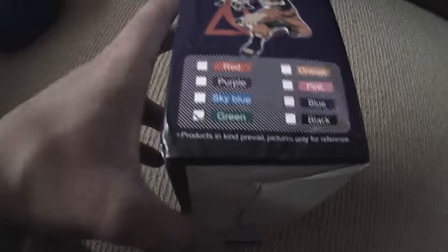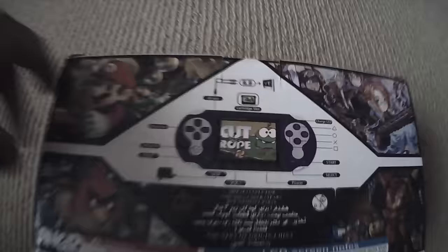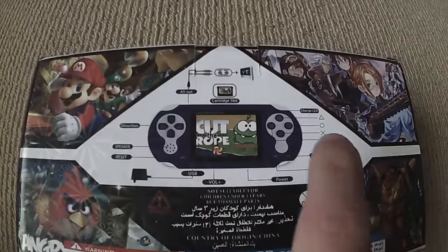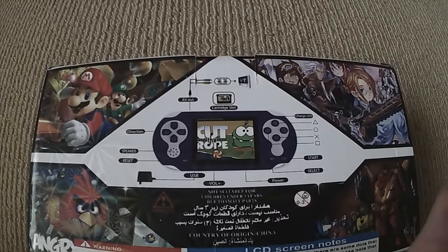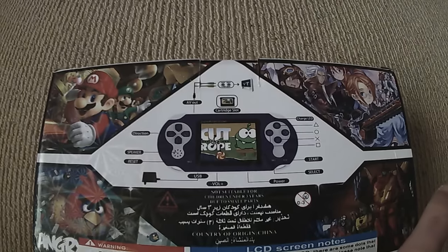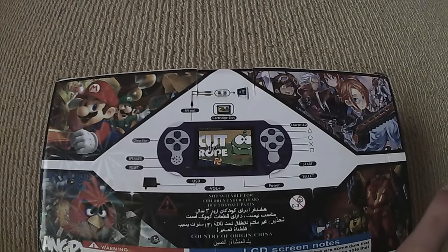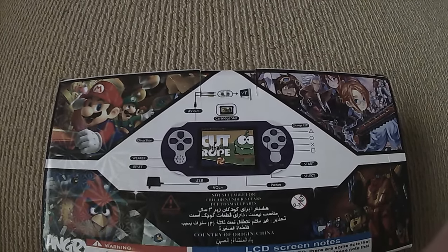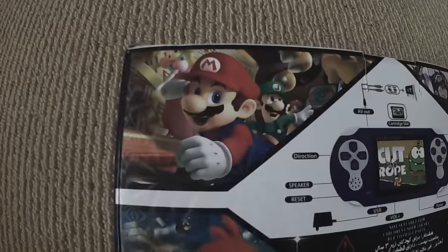Here's a look at the side of the box — the one I have is green. Of course it does not have Cut the Rope on it. If you're familiar with these sort of systems, it's usually NES games or sometimes Sega Mega Drive/Genesis games. It does not have Angry Birds or any of the games displayed on the back of the box.